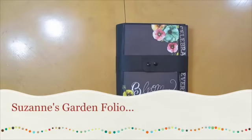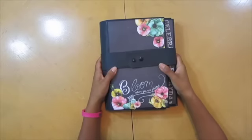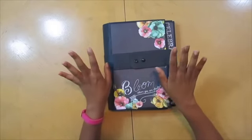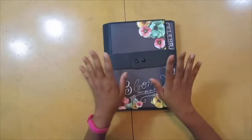Hey everybody, I am back. This is Photofolios 2, Style 6. This is my garden photo folio. I love taking pictures of flowers and all those kind of fun things, so I decided to make a folio of the millions of pictures that I have of flowers over the years.